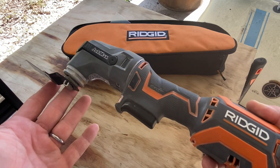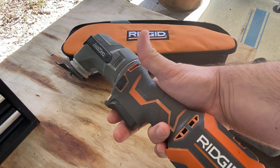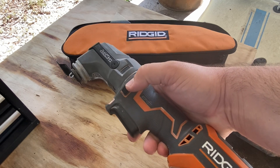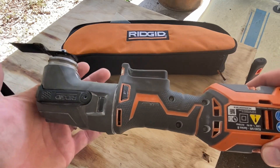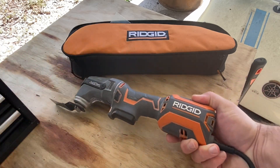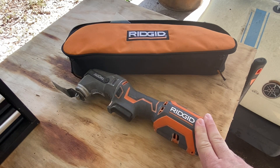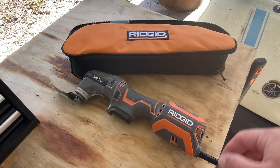It oscillates at about 20,000 oscillations per minute. It has a big trigger that fits two fingers and you can control the speed — it's variable speed by the trigger. If you have other attachments you can go forward and reverse with a button. It's a very simple tool, about three pounds total, not too heavy. It has a lifetime warranty as long as you register it within about two weeks with Ridgid.